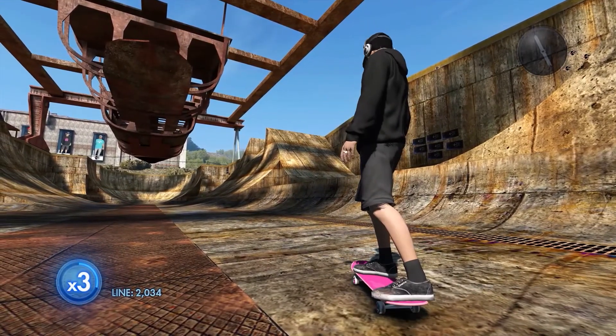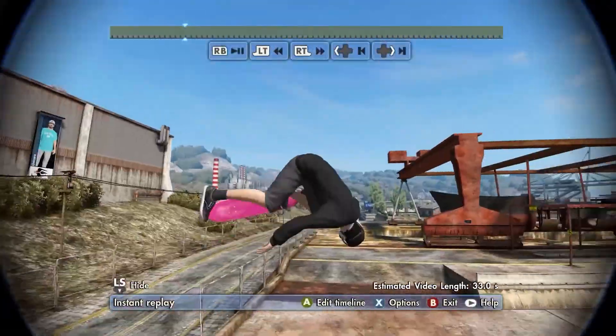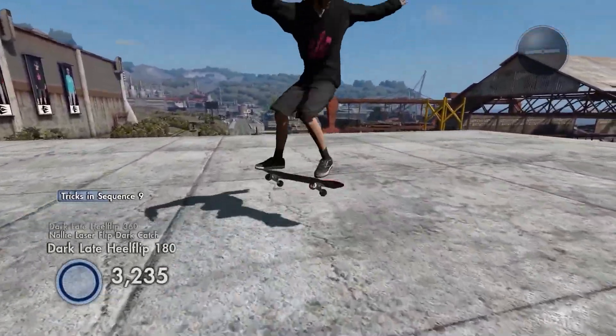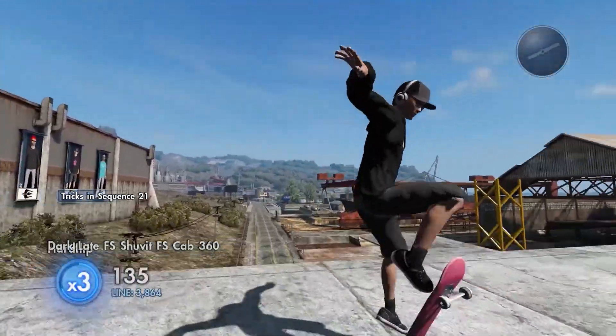I'll take that as a trickline clip — that wasn't too bad. Not the best at all by any means, but yeah, not too bad. Anyway guys, that's going to leave it off here for this episode of Import Skater Tricklining for Vibe Skating.